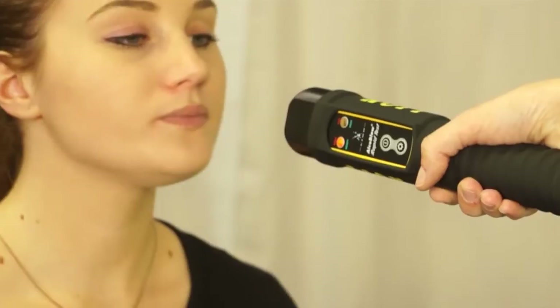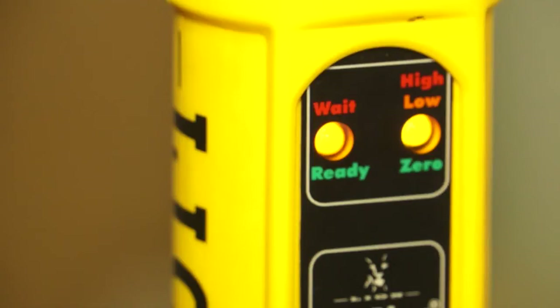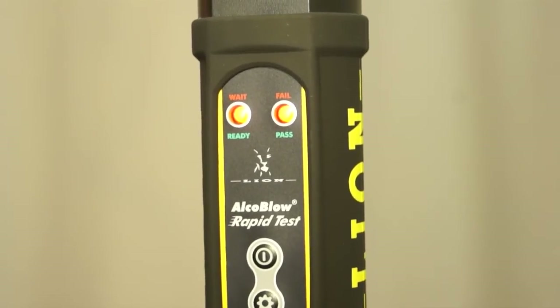Once you know how to use AlcoBlow Rapid Test, you will be able to conduct high-speed, accurate alcohol testing, minimising risk for employees, saving lives and reducing accident and absenteeism costs.